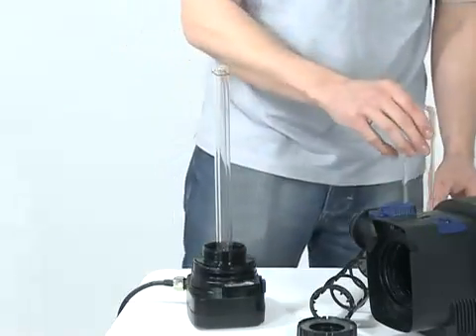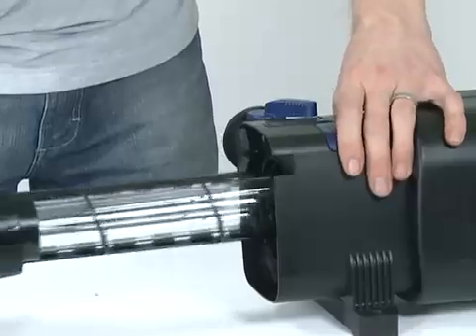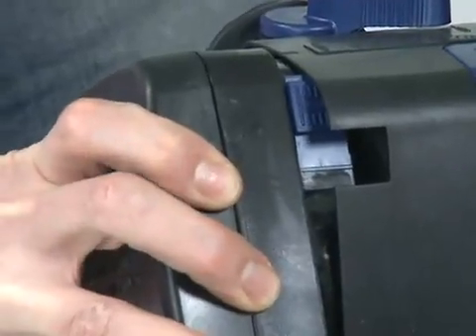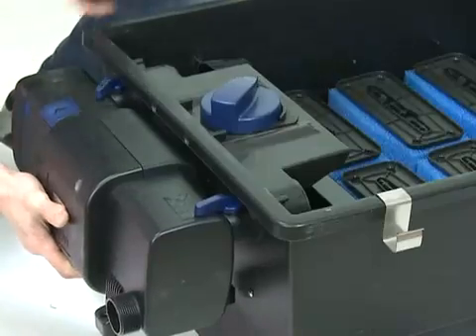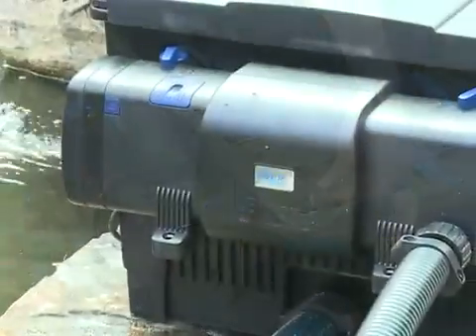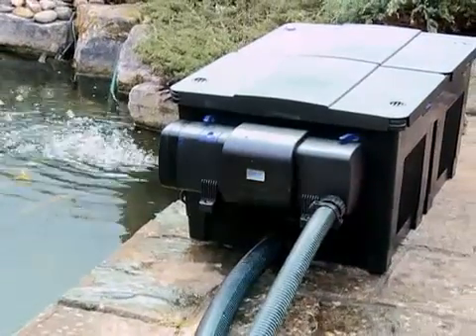Ensure the O-ring is located correctly on the head unit. Slide the cleaning rotor over the quartz sleeve and replace the unit into the casing. Align the depression on the housing with the ridge on the head unit and push until flush. Rotate the head unit until the safety engagement catch clicks into position. Reconnect the Bitron to the filter or to the outlet hoses and reconnect the inlet hose. Reconnect the power supply to the pump, check for any leaks, then reconnect the power supply to the Bitron C and check for function through the inspection window.